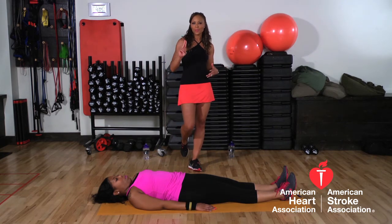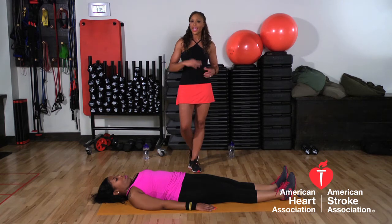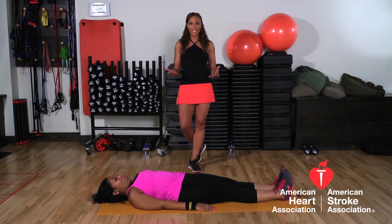Now we're going to show you two really simple exercises that people do often, but sometimes they don't do them right. It's going to be crunches and sit-ups. A crunch, as you guys know, is kind of like half a sit-up.